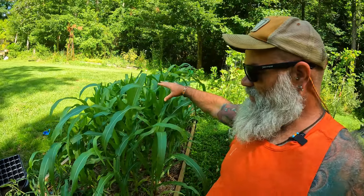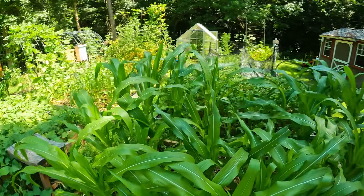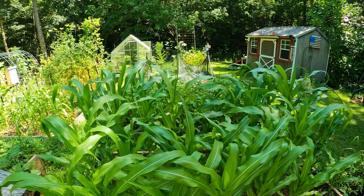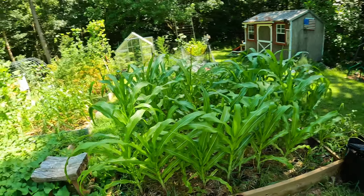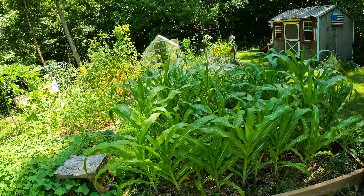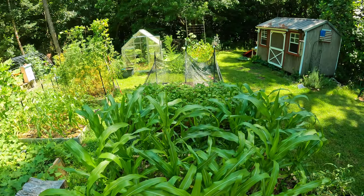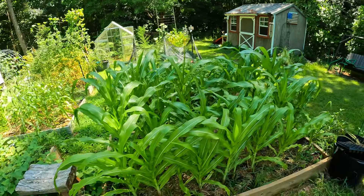This bed right here is our corn. The next bed over — doesn't that popcorn just look good? The rain has really exploded the growth on it and I'm extremely happy about that. The good thing about this crop is that as it gets higher it will actually cast some shade on the bed behind it — the buckwheat bed that will become the Brussels sprout bed — giving it a break from the sun.